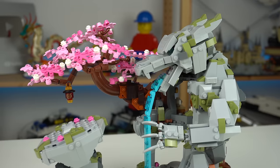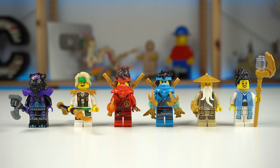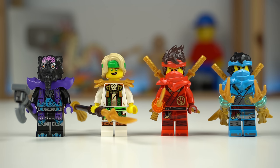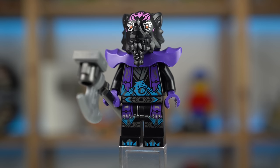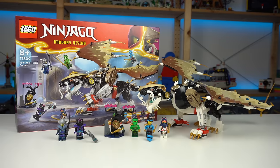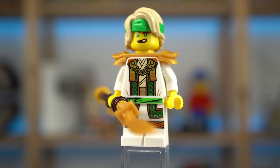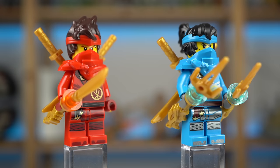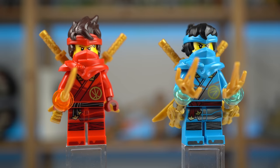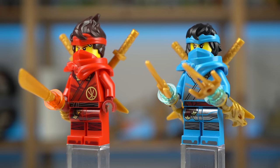But before diving too deep into the main build, here's the minifigure selection. Six characters in total, out of which four have already been showcased in other LEGO sets. Lord Raz was seen before in the EGALT Master Dragon set. Master Laloid appeared in Jay's mech battle pack minus the golden shoulder piece. Kai and Nia were showcased in the first wave of Dragons Rising sets plenty of times, minus the air pieces that can be sourced from other sets.